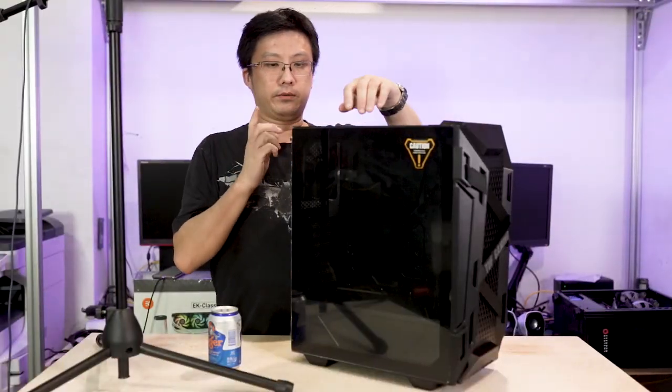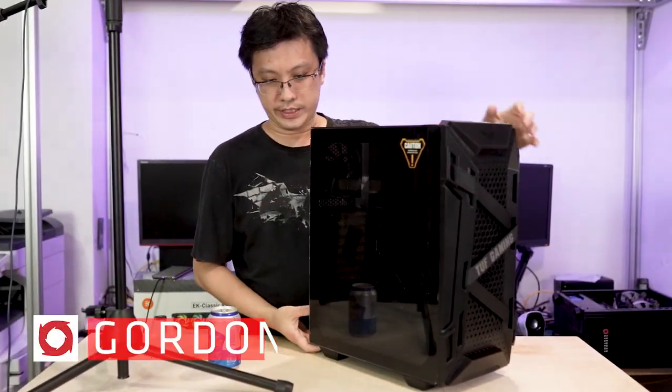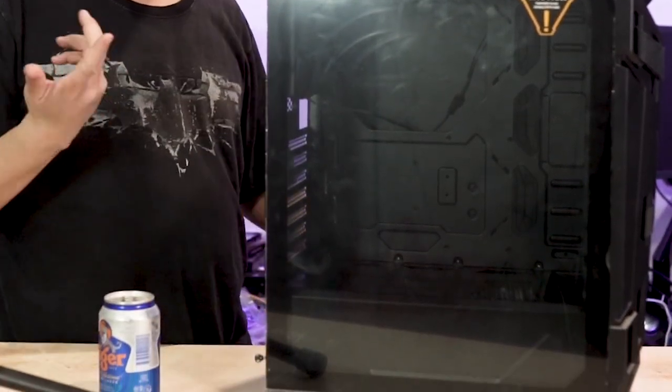Starting on this side, there's full tempered glass top to bottom. It's held on by two captive thumb screws down here, so something good — you're not going to lose the screws.